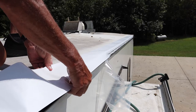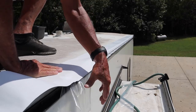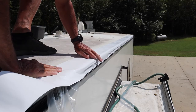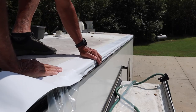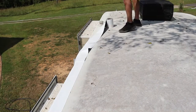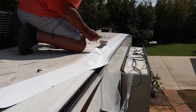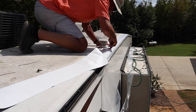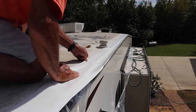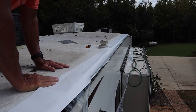Basically what I'm doing is pre-measuring the tape to where it's going to go over into the gutter, then holding it down and pulling off the protective covering on it, and laying it down. I'm going to let it go down. Got a little low with it right in there, but not bad. I'm going to come back and roll all this down in a little bit.